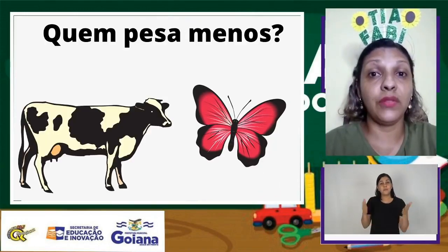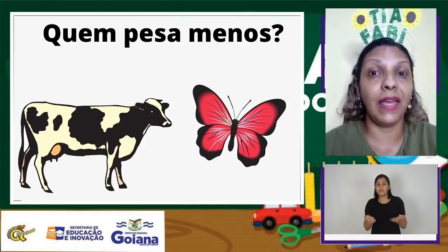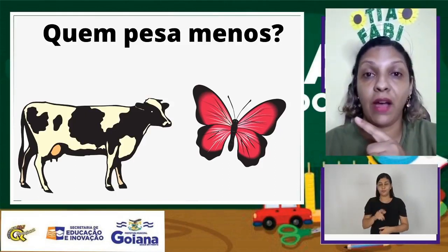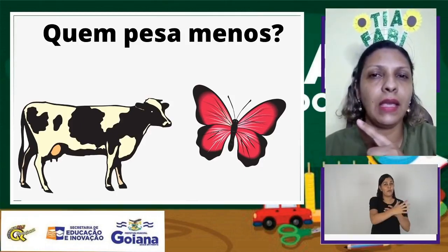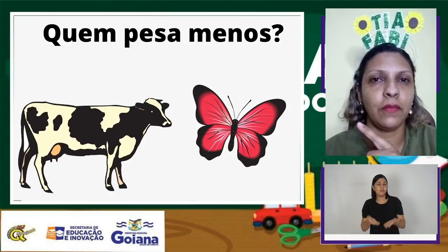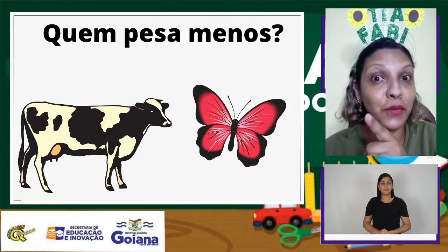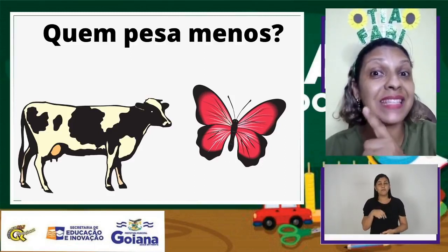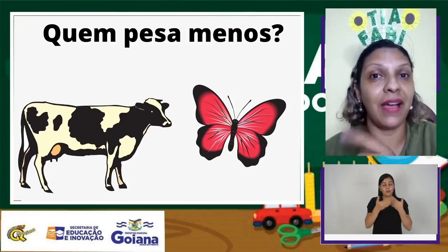Agora vamos ver quem pesa menos, quem é mais leve. Observe aí na imagem. Temos uma vaca e uma borboleta. Quem será que pesa menos? Se você disse borboleta, acertou! A borboleta é mais leve do que a vaca.